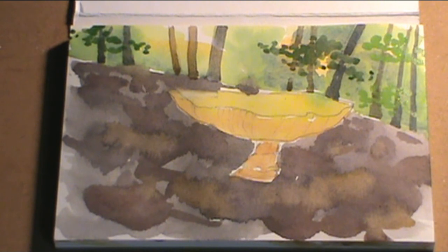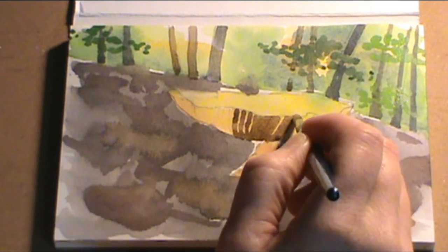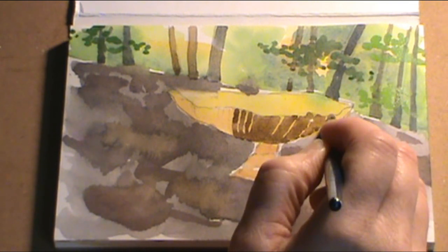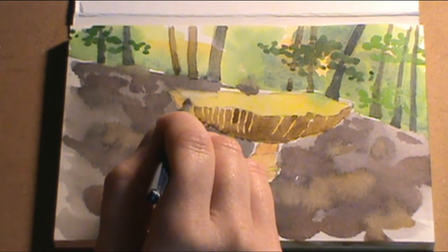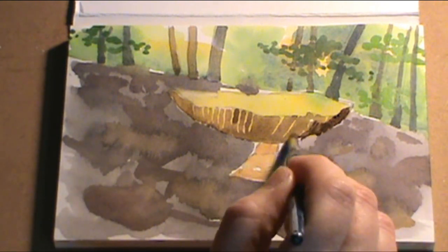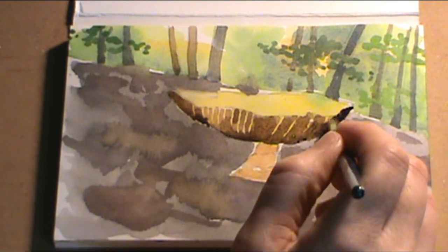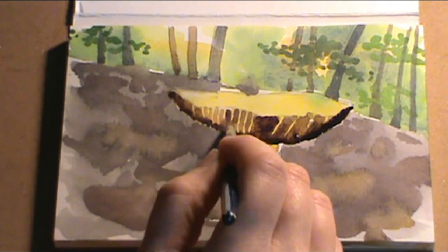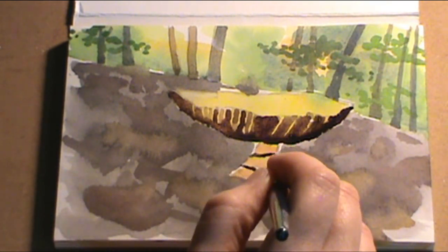Our focal point is the mushroom, but we just want to show some action going around in the background. Mushrooms are very important to our ecosystem — they compost things, break things down, and put nutrients back into the soil. Here we're taking some yellow ochre and sepia and doing some negative painting around the gills. I don't want to line every single one, but I just want to show that some gills are really bright. Now taking a darker sepia with some violet, I'm touching the bottom just to separate it and make it dark.